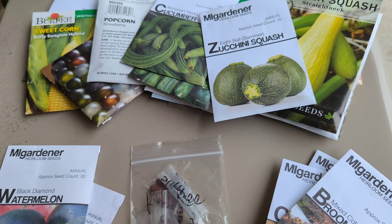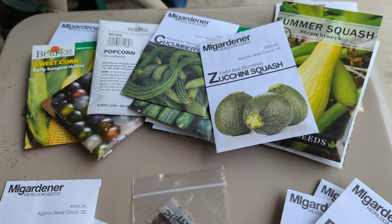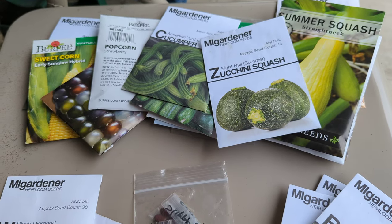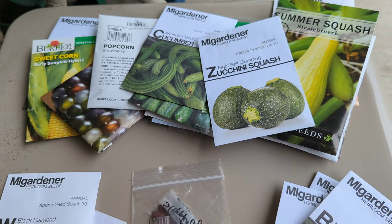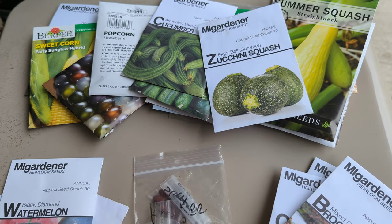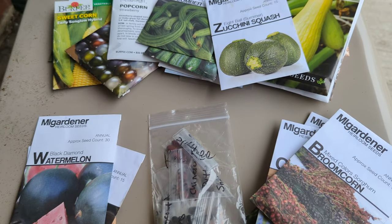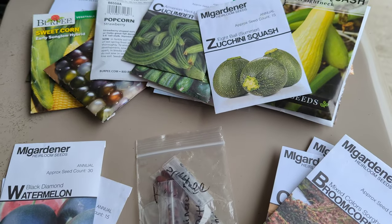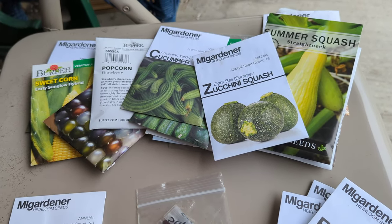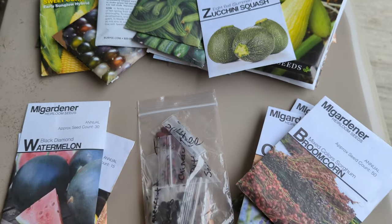Hey family, Kiki Soto here — urban yard gardening and lifestyle. I have recorded a video for you guys of me doing some direct sowing of some of my warm weather crops, but I figured I might as well come out and show you exactly what is on the list for the duration of the growing season.